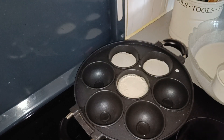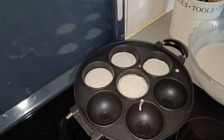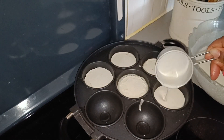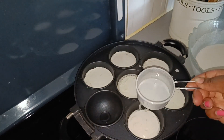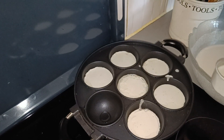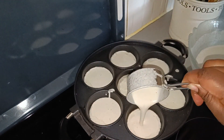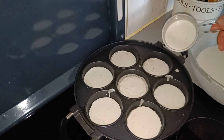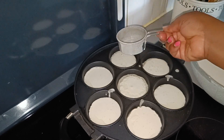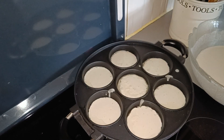I'm gonna put the mixture in the pan. It depends how big you want your vitumbua — I prefer medium because too big is not good for me. If you want big vitumbua, you can fill up the pan a little more, just leave a little bit of space so it will be easy to turn. This is the amount I'm going with — I'm gonna leave it like that.